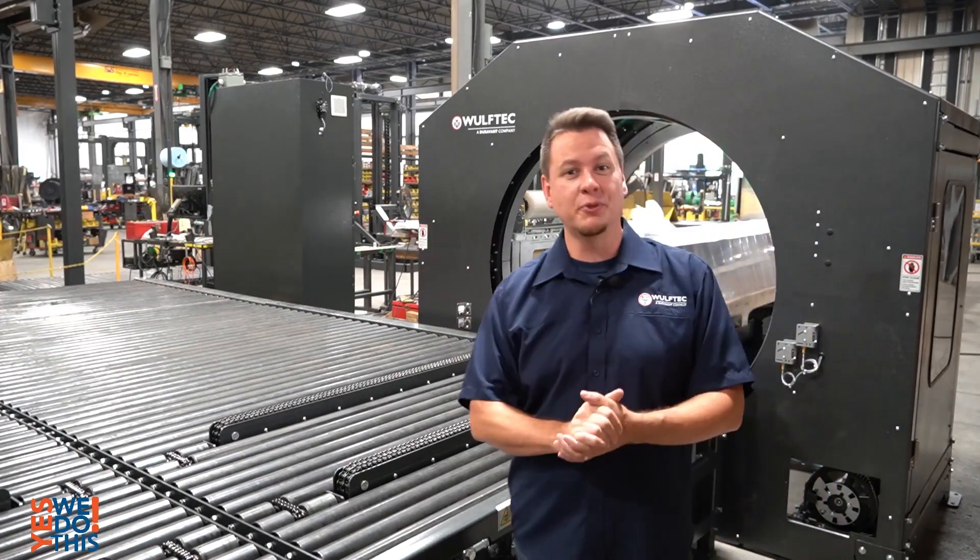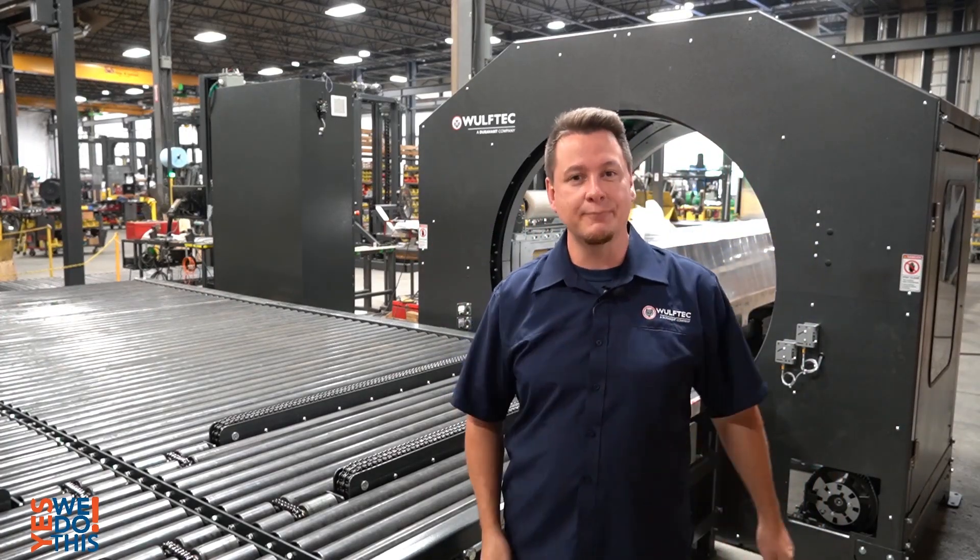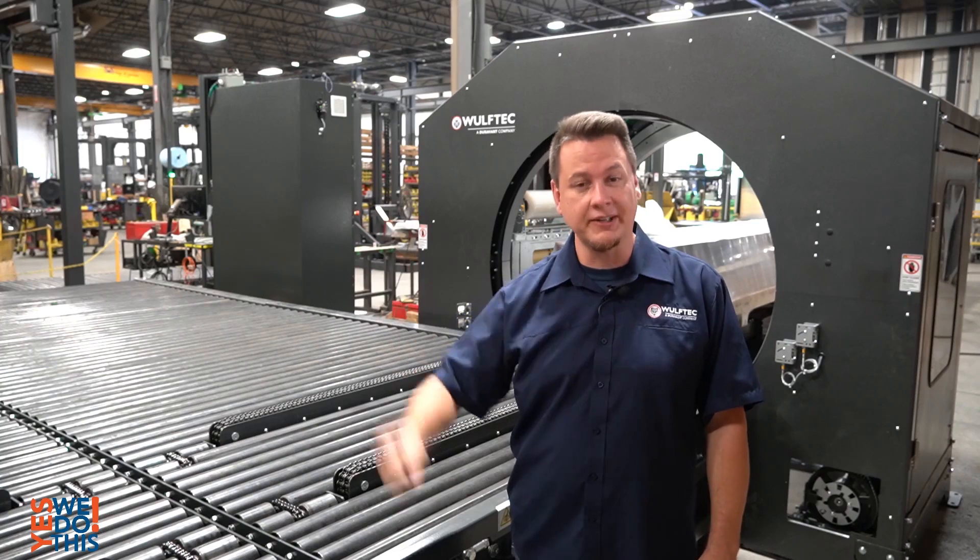Bonjour, welcome to this Yes We Do This episode. I am Jean-Luc, Sales and Marketing Coordinator here at Wulvetech.